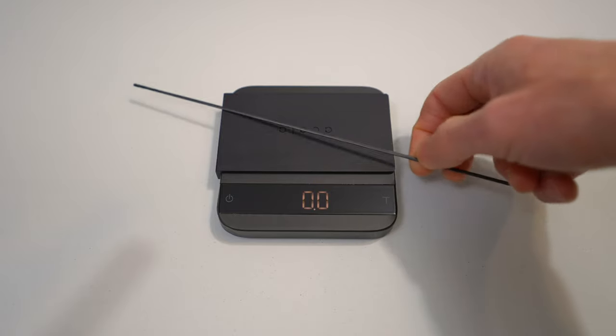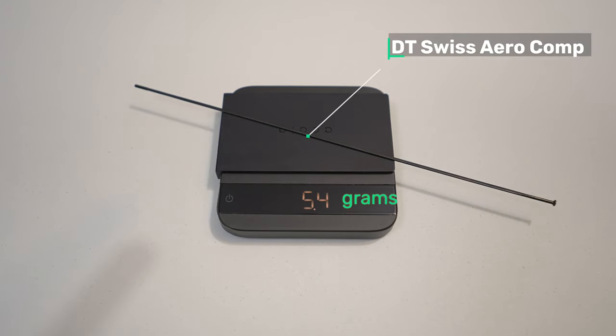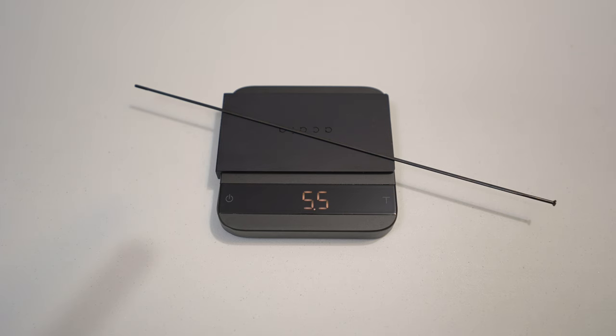First, the choice of spokes. As I mentioned in my earlier video, I used two different aerobladed spokes for each wheel to keep the wheels as light as possible, but also to add just a bit more durability to them. I used a slightly stronger and heavier DT Swiss Aerocomp spoke for the side of the wheel that takes most of the torque forces — that's the disc side on the front wheel and the drive side on the rear wheel.